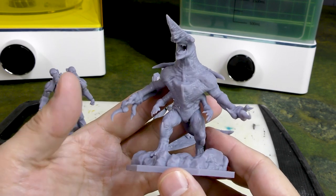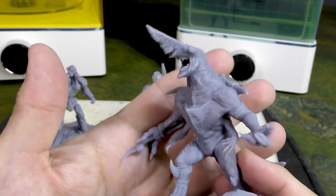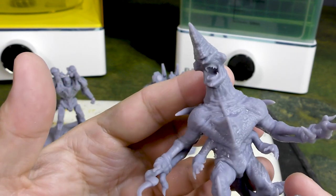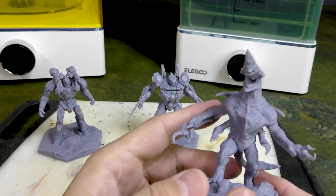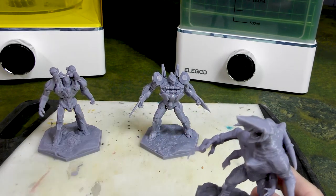I was worried about the quality of the Kaiju prints just because they're more organic in shape, but I didn't have to worry about that at all. This is Knifehead and he just came out looking great. Look at how those teeth printed - really, really nice.